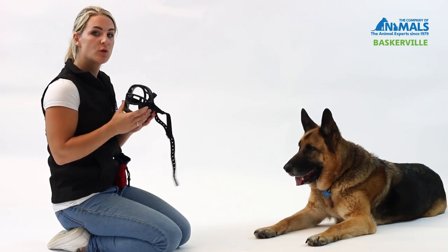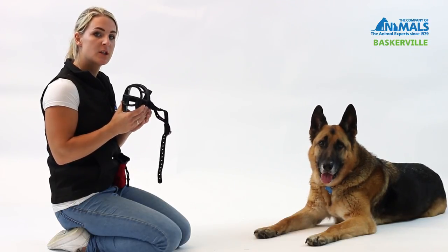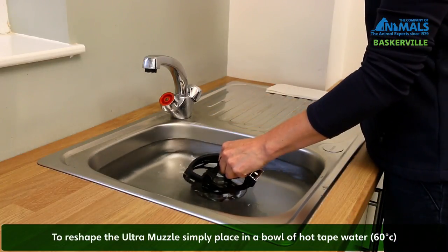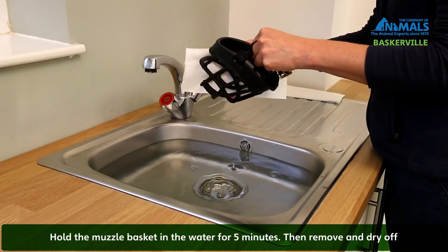One of the key features of the Baskerville Ultra is that it can be moulded to ensure a perfect fit for your dog. It's especially useful if your dog has a broader nose. If you should need to reshape the Ultra Muzzle, simply place it in a bowl of hot water and leave the muzzle in the water for approximately 5 minutes. You can then remove and dry off.